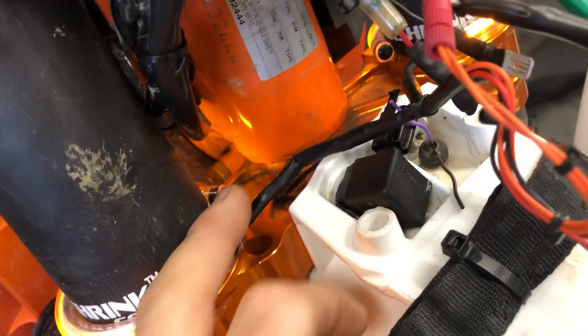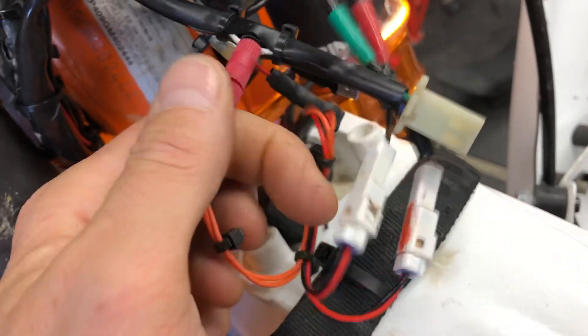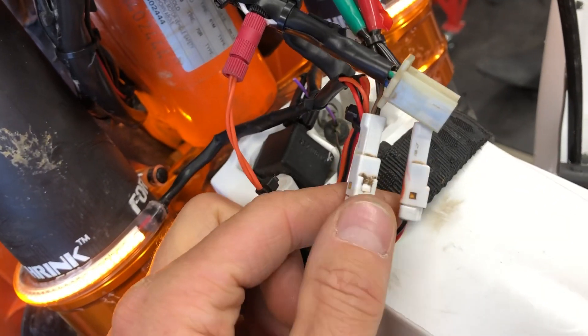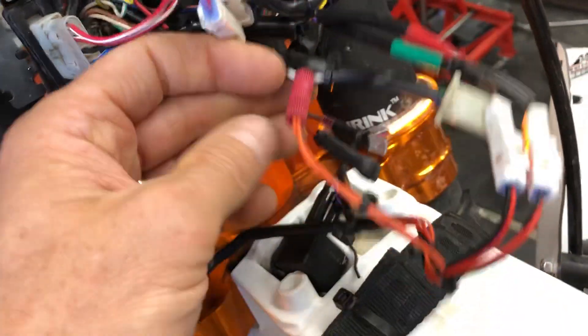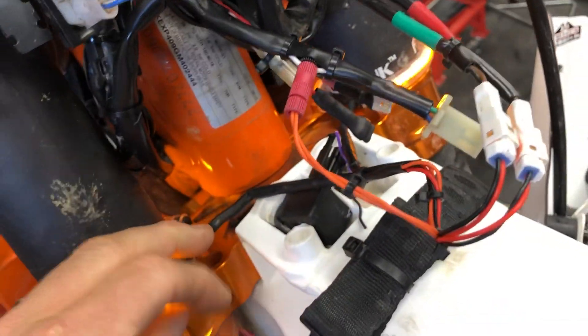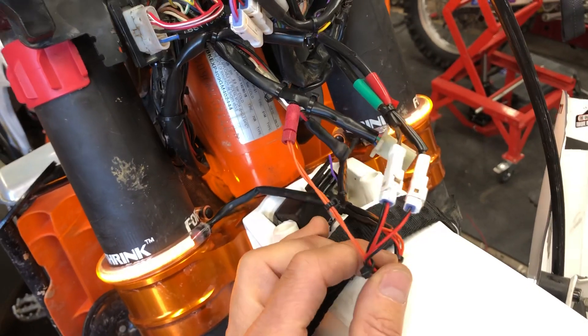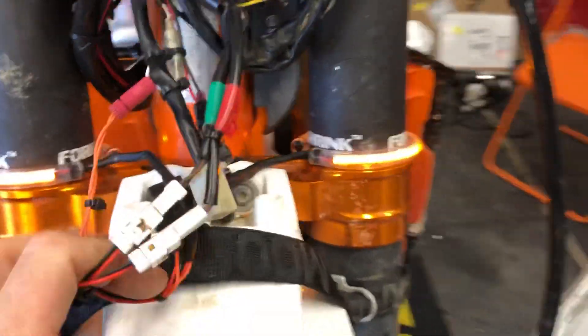In the kit you get your two lights, two KTM factory OEM-style plugs, and the posi-tap. You simply remove your stock lights, plug these two in, and you're done. If this takes you more than five minutes, give us a call — something's up. It should be really easy and we'll walk you through it.